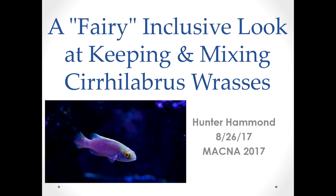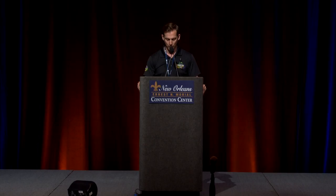Our next speaker is Mr. Hunter Hammond, presenting a talk entitled 'A Fairly Inclusive Look at Keeping and Mixing Cirrilabrus Wrasses.' Hunter Hammond, known on various forums as Evolved, is completely obsessed with wrasses. He is an Arizona native and a marine hobbyist who currently keeps a 270-gallon peninsula reef in his living room, featuring numerous rare wrasses.